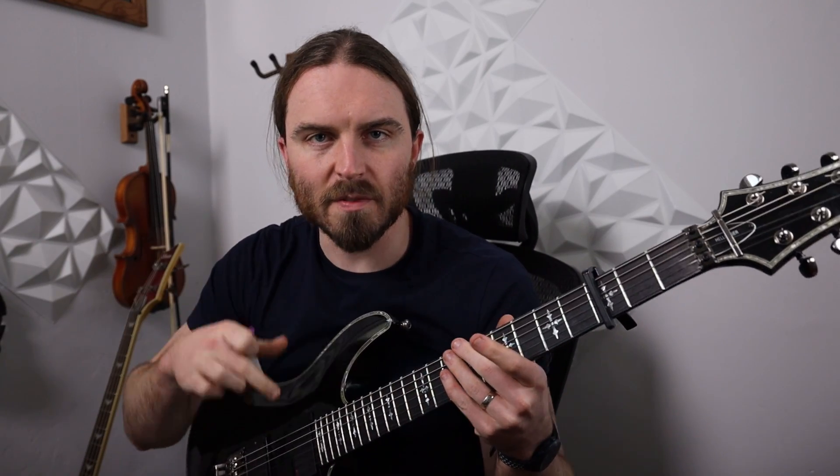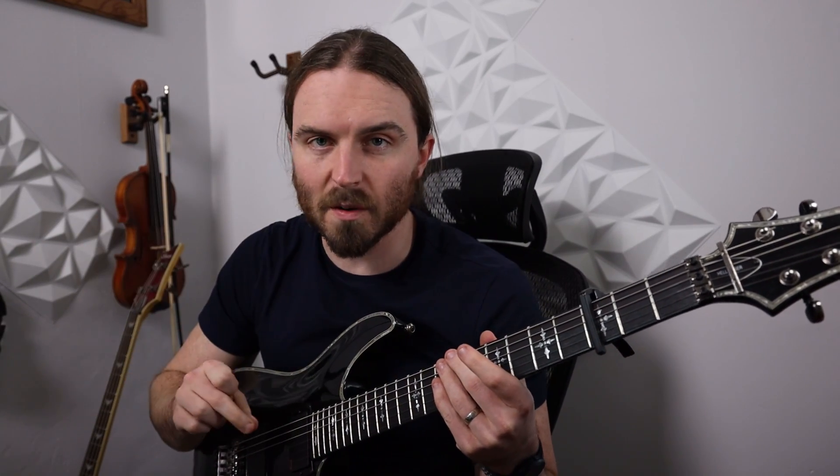It's pretty much just a verse progression and then a chorus progression. There's a little guitar solo thing that we're not going to go over. I challenge you to listen to that once you know the chords and try to figure out the notes to the solo on your own. Let's get right into the chords in the verse.